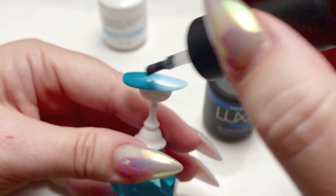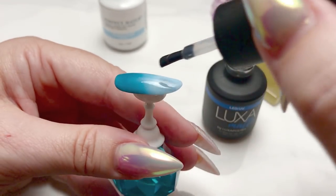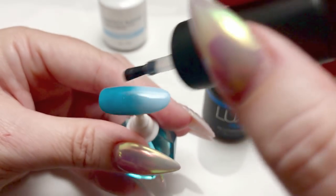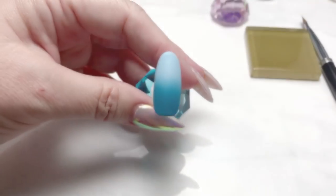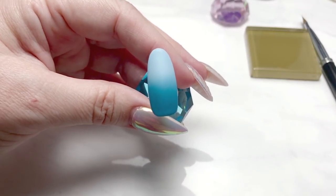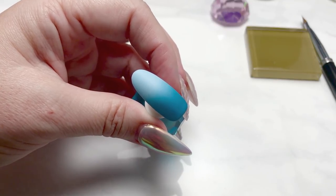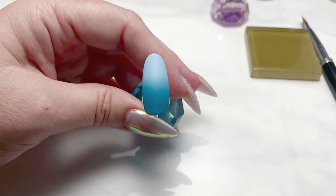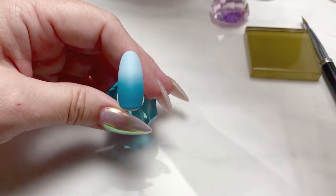The Luxa brand suggests 30 to 60 seconds for the cure on this — I find that 60 seconds gives you the most matte finish, so that's what I'd recommend for your cure time. And here it is out of the lamp — you can see just how pretty that transition of color is for the gradient. And once again, finishing with the Luxa Matte.